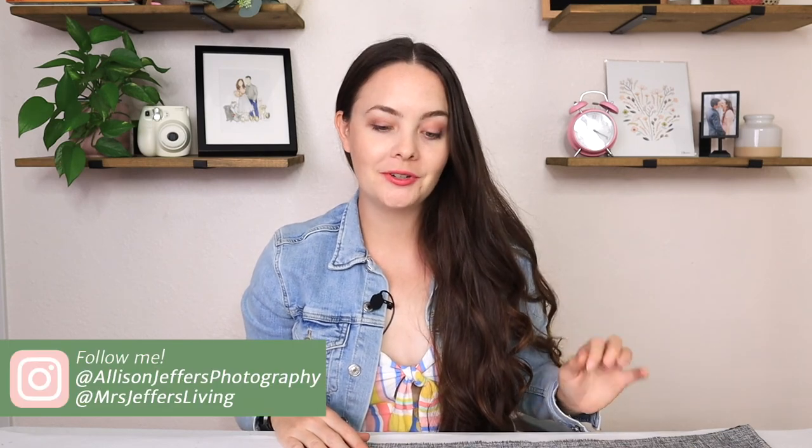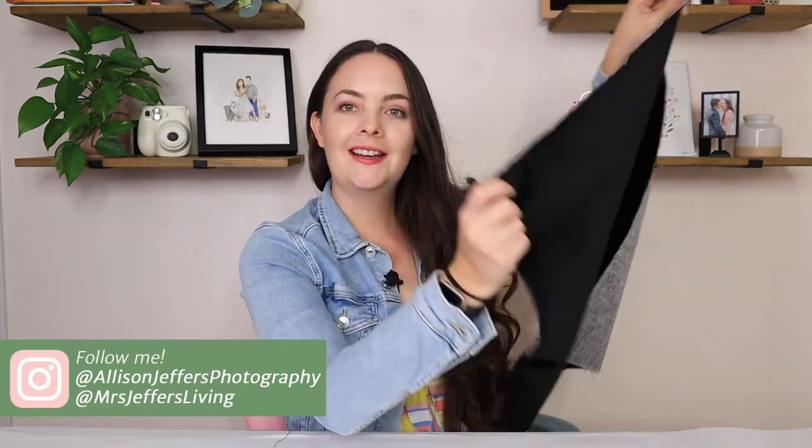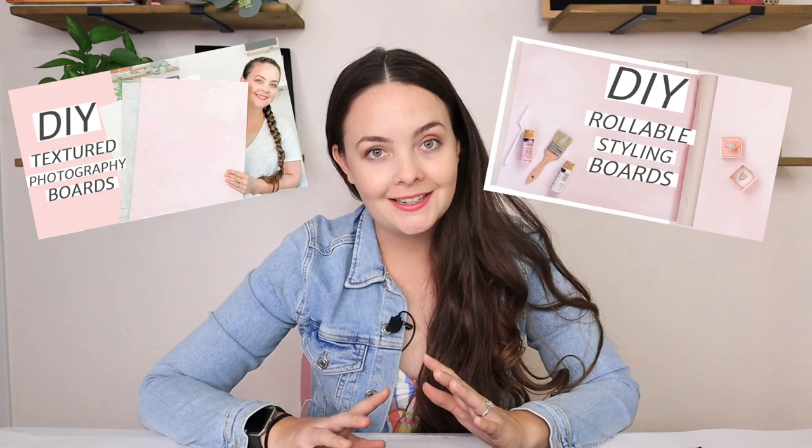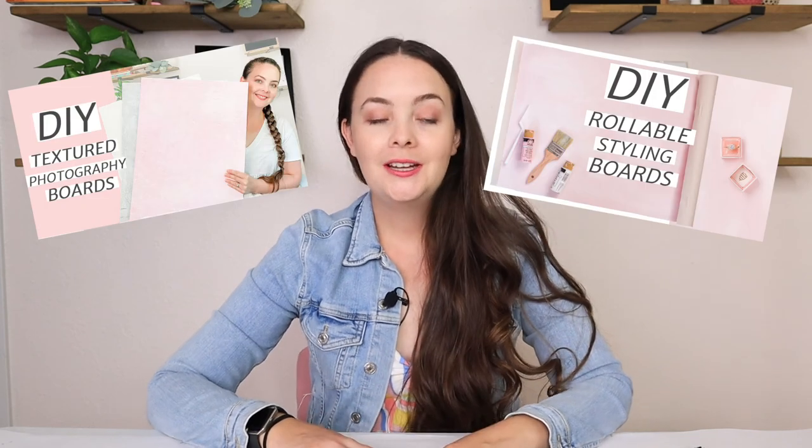Hey guys, welcome back to my channel. Today we are making two-sided styling boards with fabric. This is the gray side, this is the black side, and they are sewn together. A few things before we get started — you will need a sewing machine and a few things, I'll list them below. I say these are easy — this one is not as easy as the last two that I showed you, but it's still pretty easy.